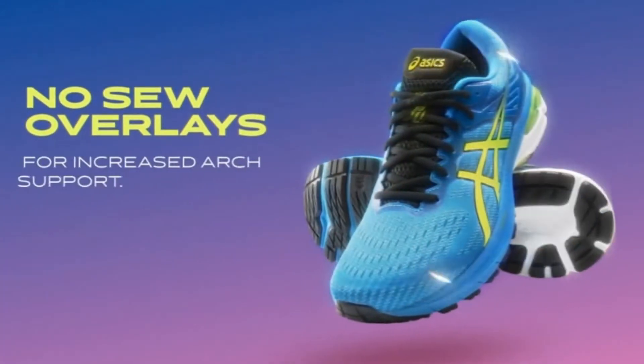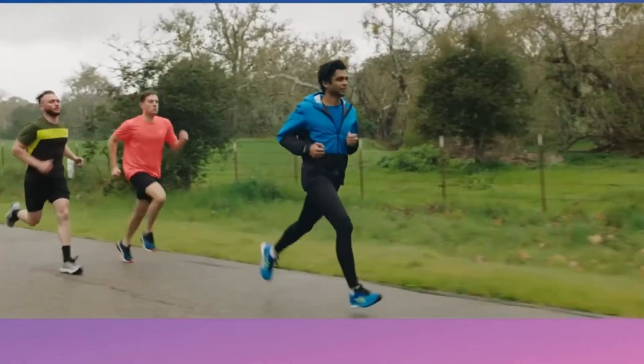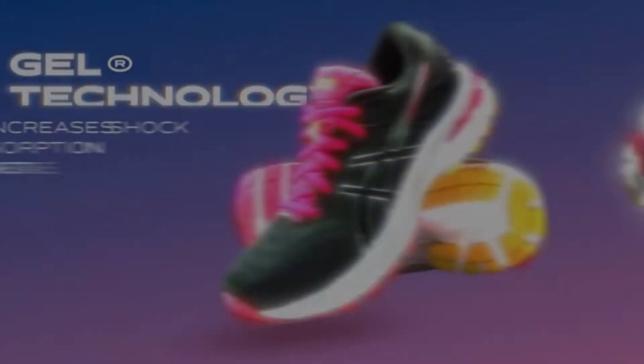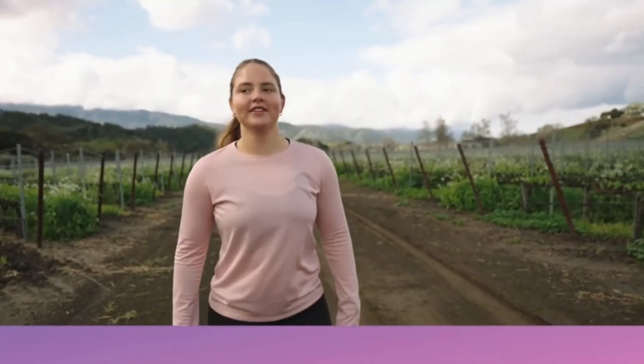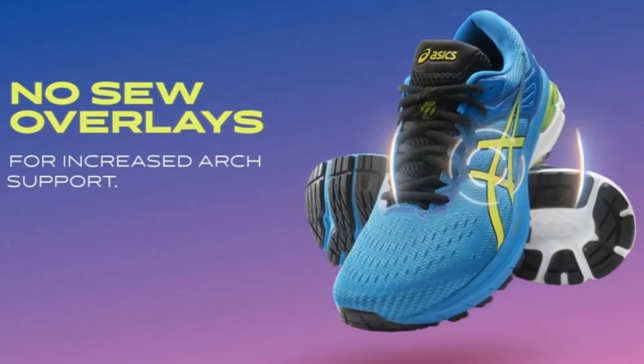there's no easy answer. The optimal shoe for you largely depends on your gait cycle, range of motion, and individual foot, among other factors. But there are a couple of features to look for in running shoes that may help make your low arches feel more supported and comfortable, and a couple of shoes that have been known to work well for flat-footed runners. Read on for our picks and buying advice.